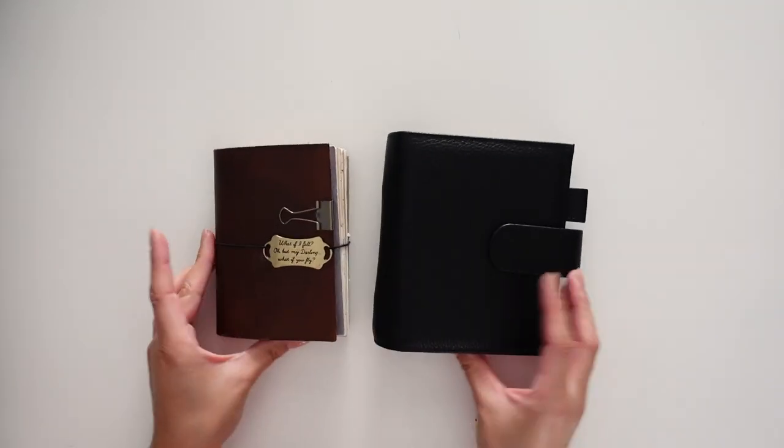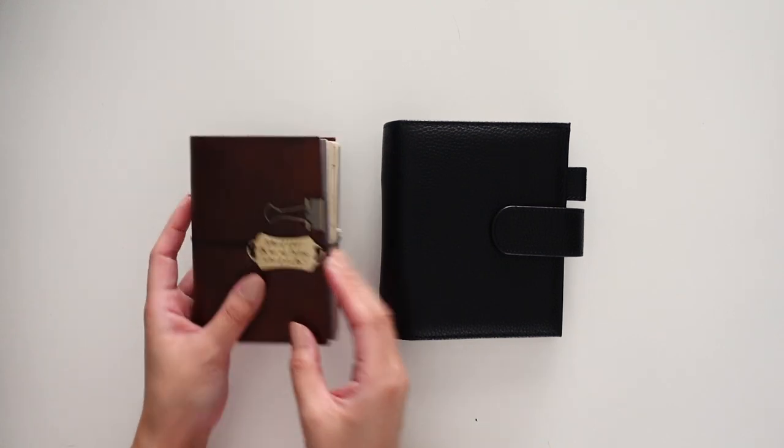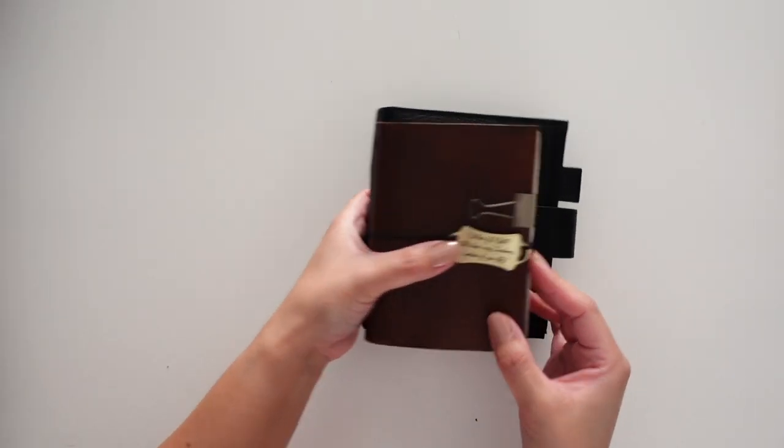And lastly, this is a passport size notebook. The passport size looks so cute compared to the Luxe.